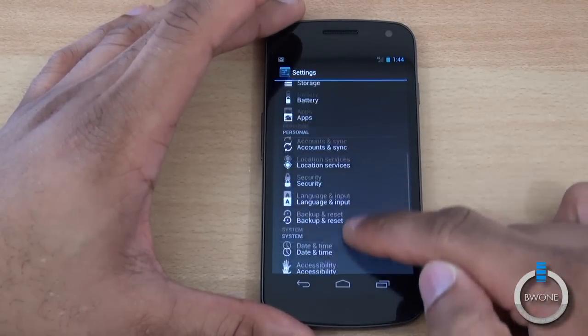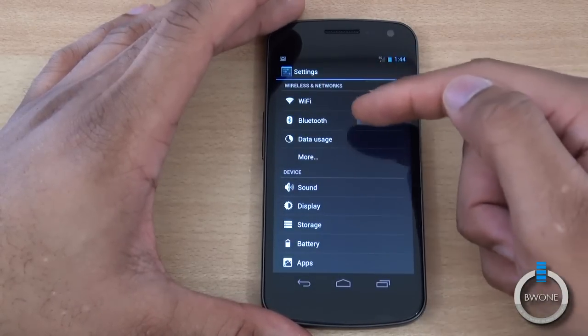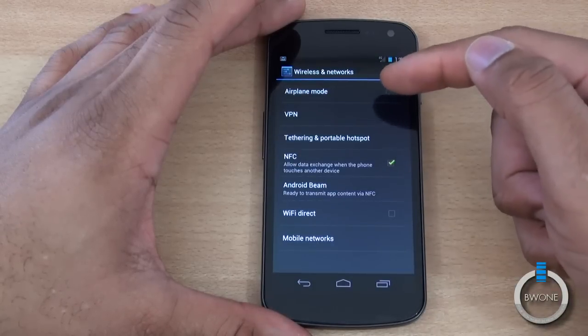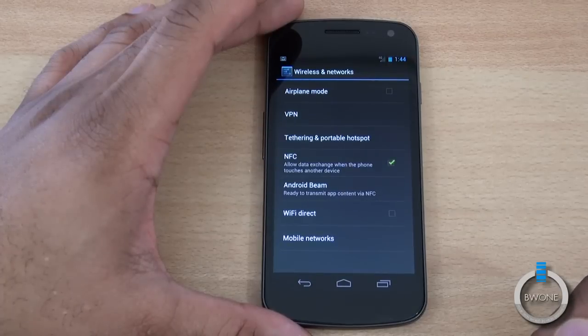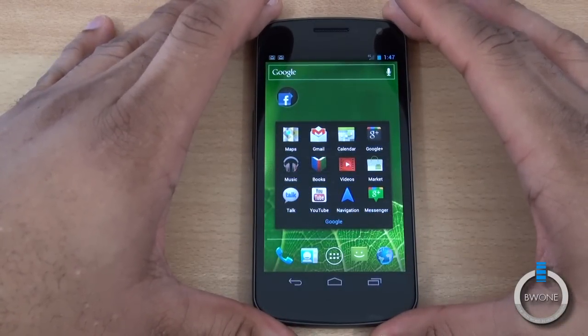The settings layout is really nice with quick access to Wi-Fi toggle, Bluetooth toggle, and if you tap 'more,' you get VPN, airplane mode, NFC, Wi-Fi Direct, and mobile networks. Some core applications have gotten updates as well, such as Gmail, Calendar, and Contacts.